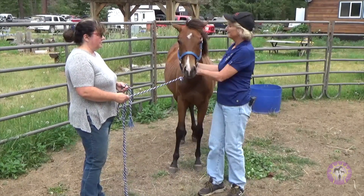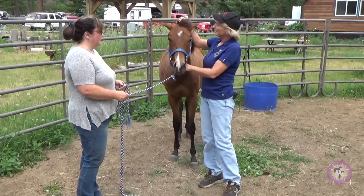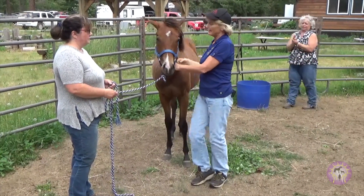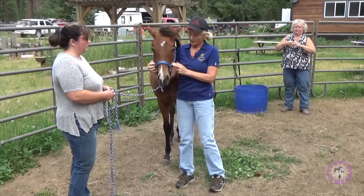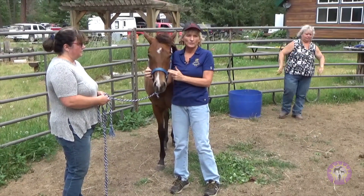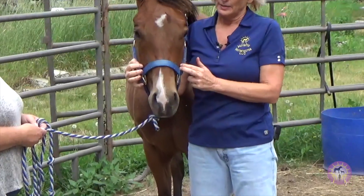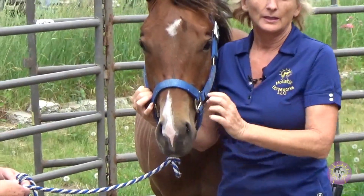This is Rocky. He's already done something — his occiput is a little bit off. When we evaluate the horses, we put the fingers right here on the cheekbones, and you'll see one's just a little bit higher than the other. And then when you drop down, you'll see the same thing in the nostrils.